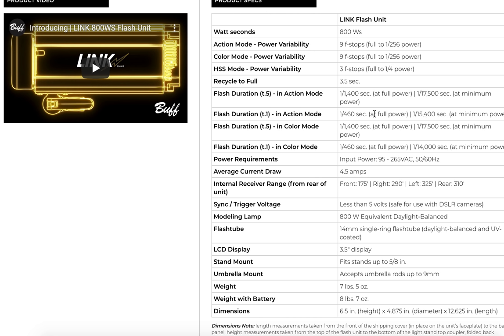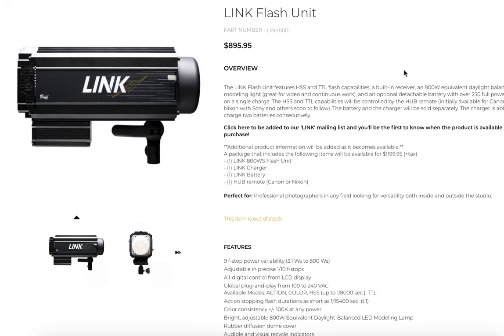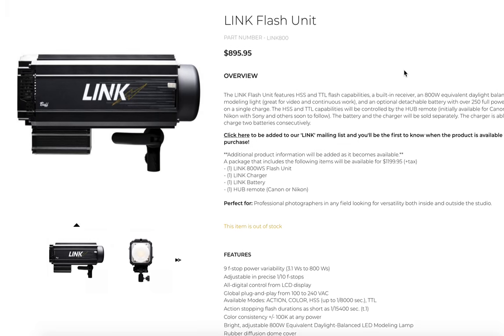In HSS mode, you've actually got from full power down to quarter power, which is somewhere around 200 watt-seconds, so 200 to 800 watt-seconds. That is huge. And before you let the words 'Godox' pass your lips, I'm going to tell you why you're flat-out wrong.